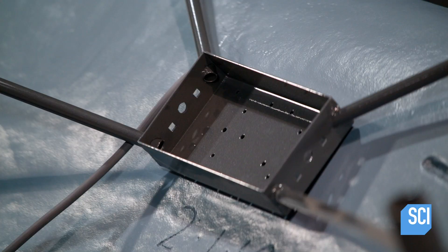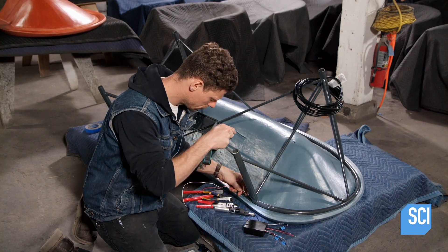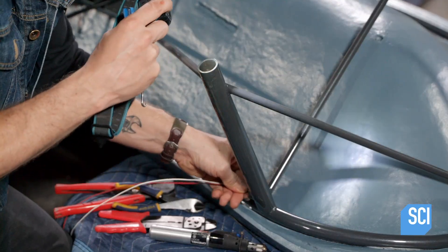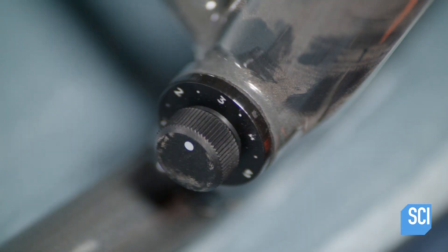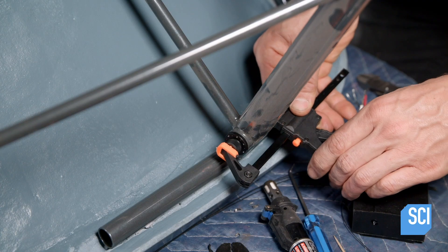Next, the electrical wiring is assembled. The technician fishes two electrical wires through the frame. One wire connects the power cord plug to the temperature control unit. The other runs from the temperature control unit to the temperature control switch. He glues the switch into a hole in the right front leg. All the wires are embedded in rubber, making them waterproof.